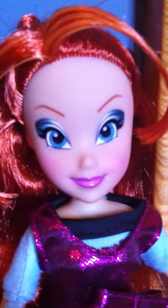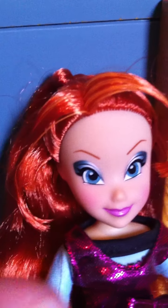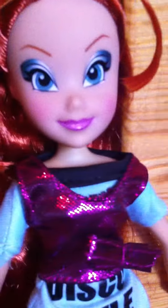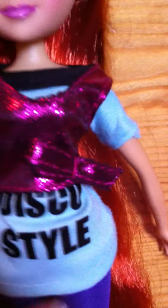Here she is. She has like dark eyeshadow, like black smokey eyes, and two side bangs. And then her outfit — she has like this blue shirt with disco style right here, and then she has like this top over it, and it's like pink and glittery. Then she has these purple pants and pink with purple heels.